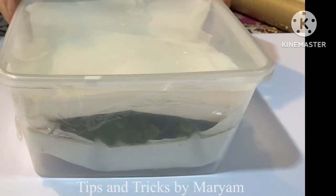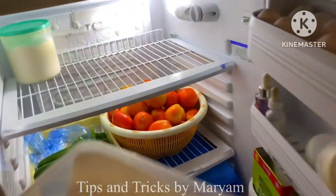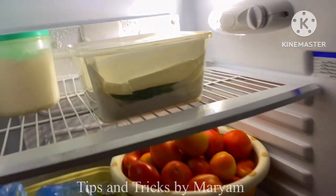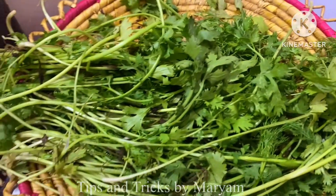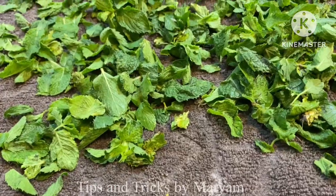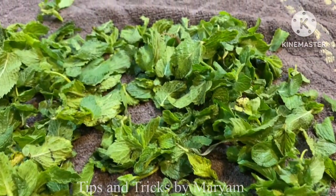This is so fresh and sweet. You can use it whenever you need it. If you like, every week you can change the tissue paper or kitchen towel and renew it. You can store it like this. After drying, store it like this. If you like this video, subscribe and like. Allah Hafiz!